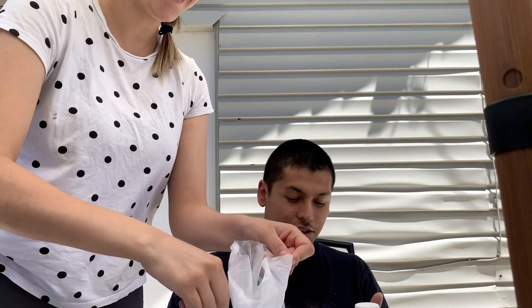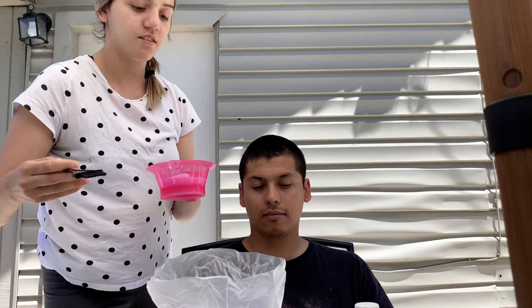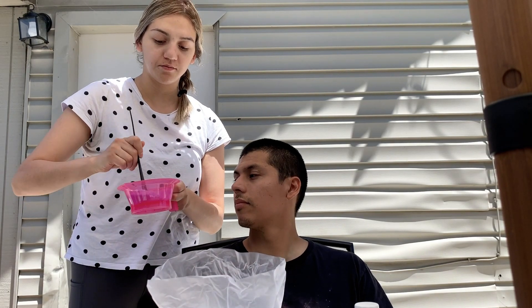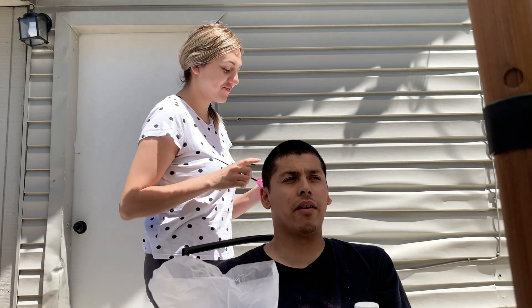I just dusted my face with your brush! I'm gonna go ahead and mix this. All right, so we're gonna mix it till it is at a pasty consistency and then we just go ahead and start applying. Are you ready? Go ahead, let me have it.